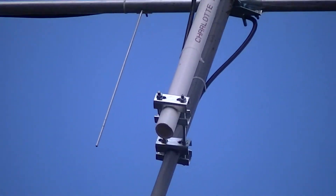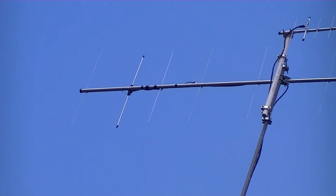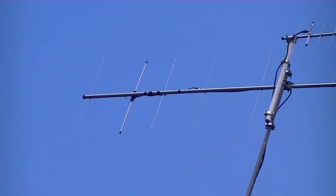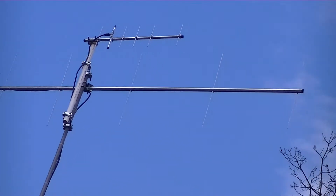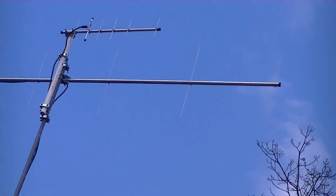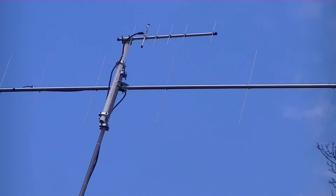For the most part they work very similar to the Cushcraft antenna — very similar, with slight variations on some repeaters, but nothing extravagant.